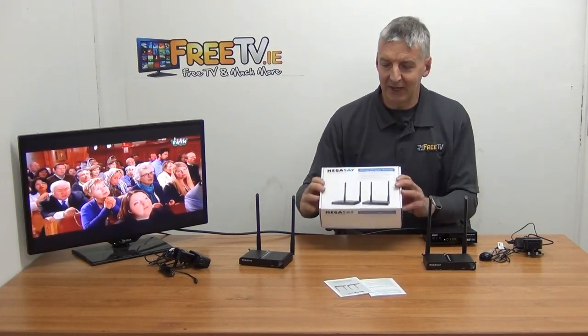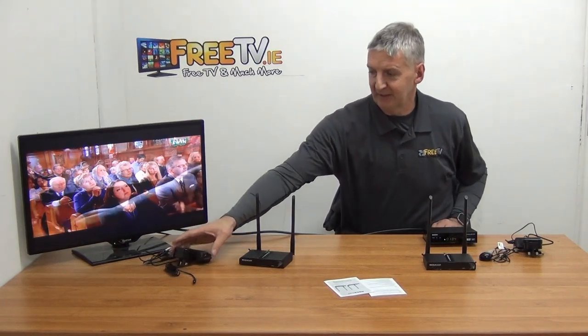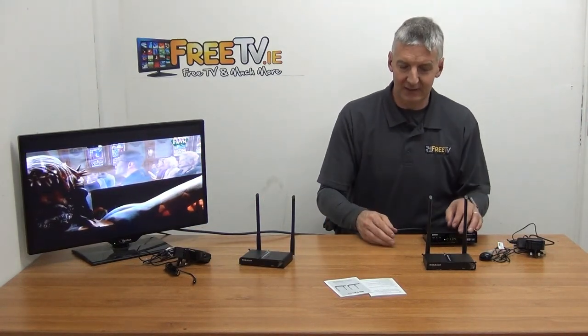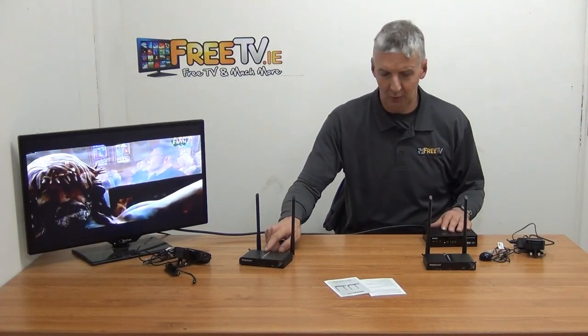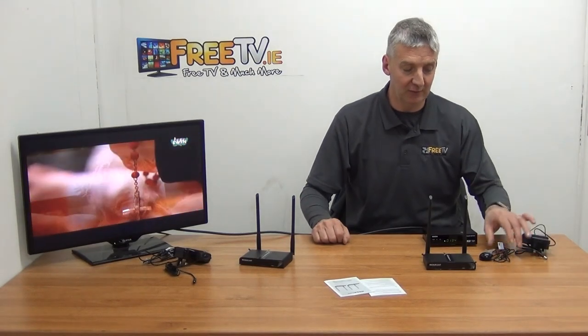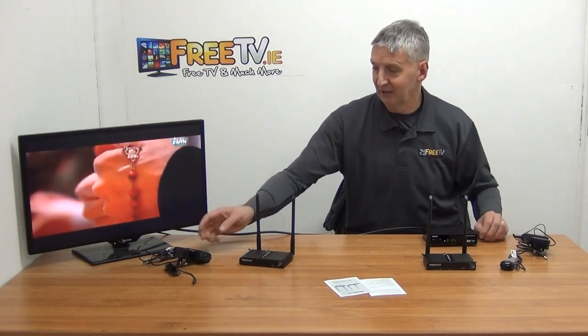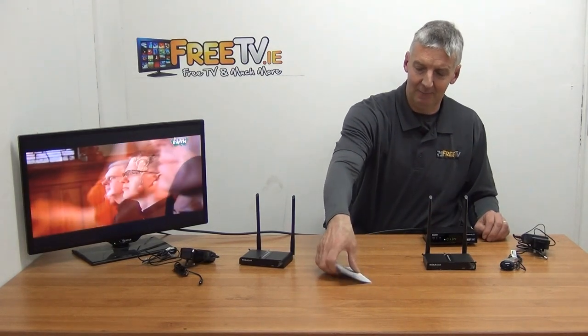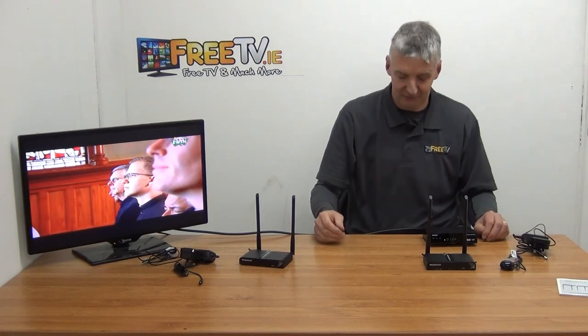When we get it, this is the box that comes in. We provide three-pin plug adapters for these units. What we have is a sender unit and a receiver unit. The sender unit will say 'sender' and the other one will say something in German — it's the opposite. We also have the power units, IR sensors, and on the far end we have exactly the same mirror image. There's a user manual that's partly in English, partly in German.